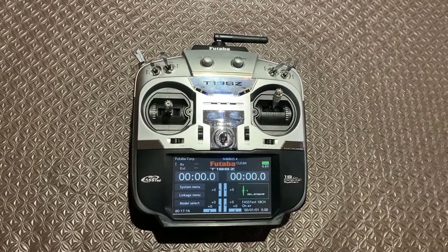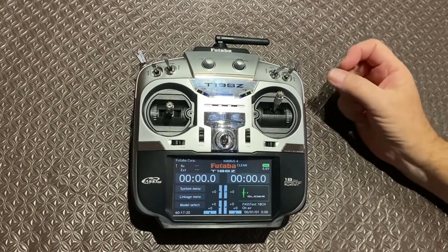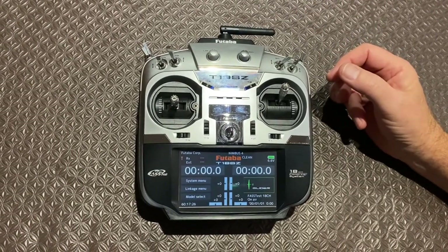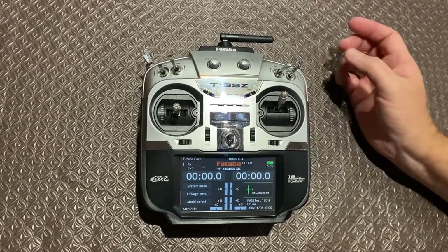G'day everybody. I've been asked to give a bit of a run-through on how I set up my sequencer on my retract and gear doors for my Nimbus. It's a similar setup to what I used on my ASW22. I'm running a Futaba 18SZ, a pretty standard bit of gear.